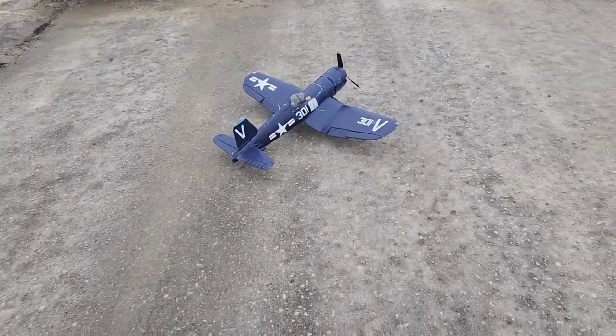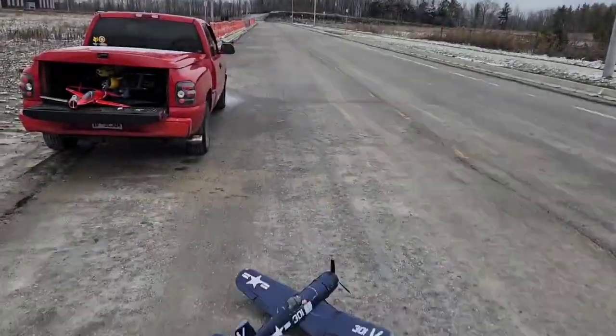It looks identical to the Rafa Mast, but smaller. It's even got a tailhook hanging down there.